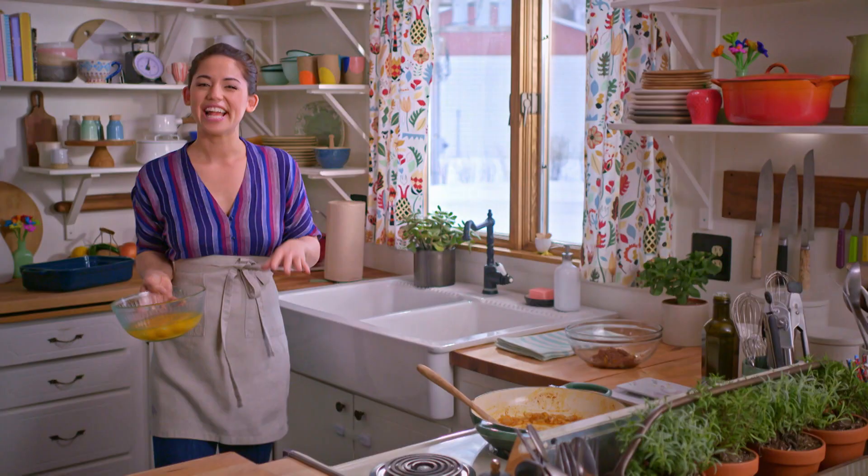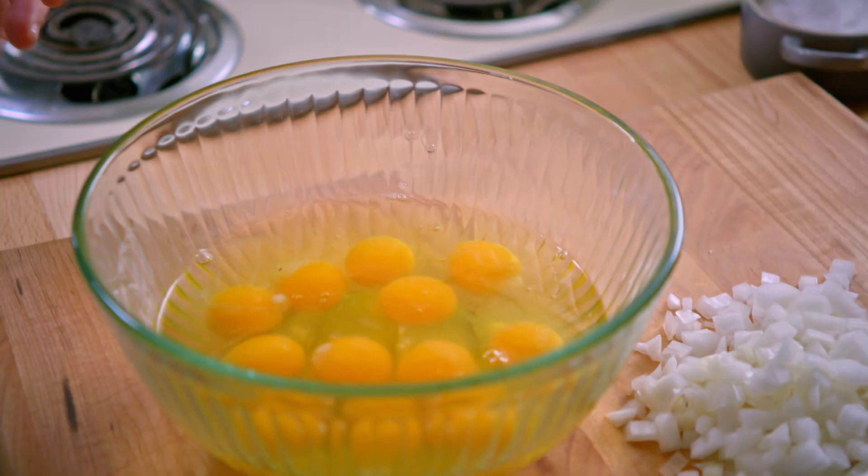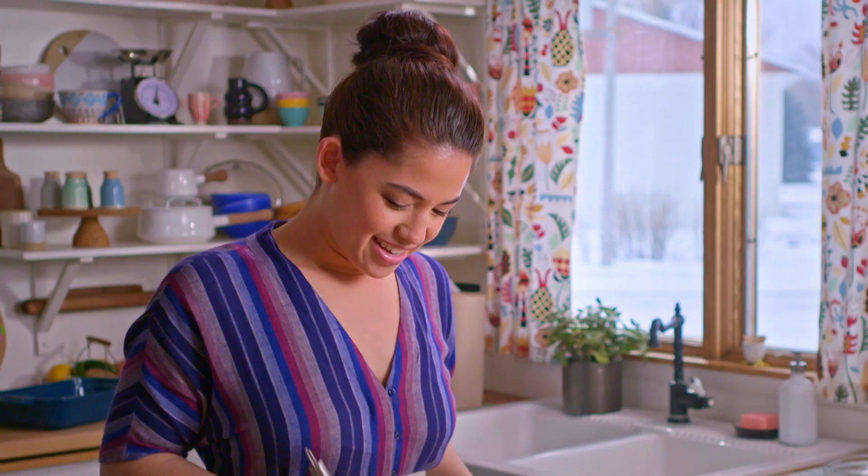My onions are getting soft — I'm gonna grab my eggs. I have a dozen eggs here. The chickens have been hard at work! I'll whisk these up. You can't have brunch without eggs.